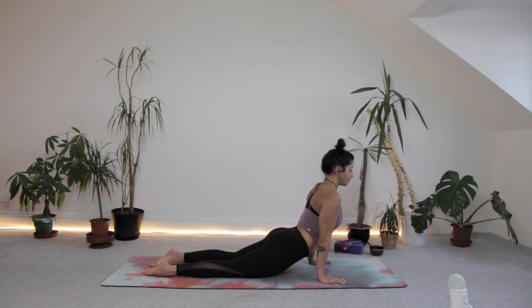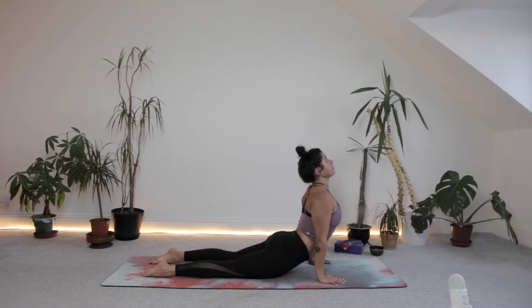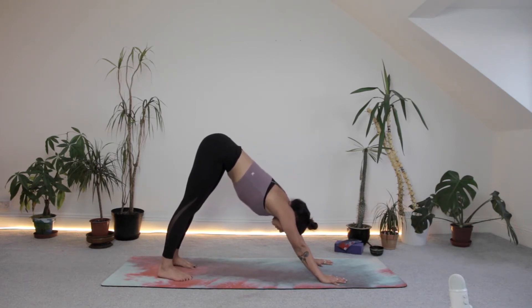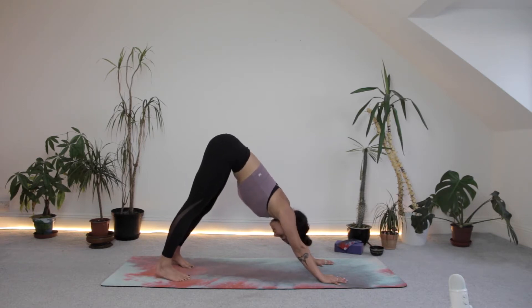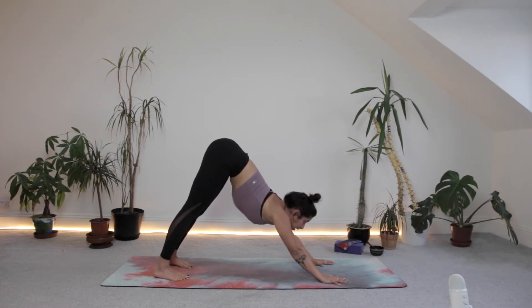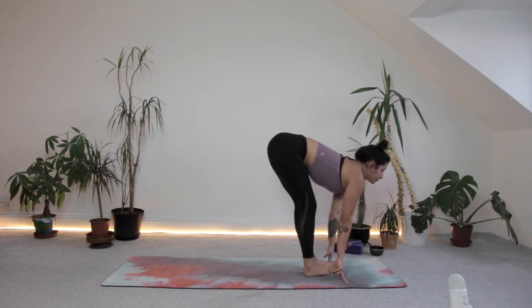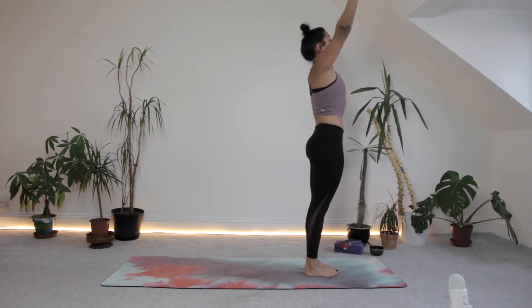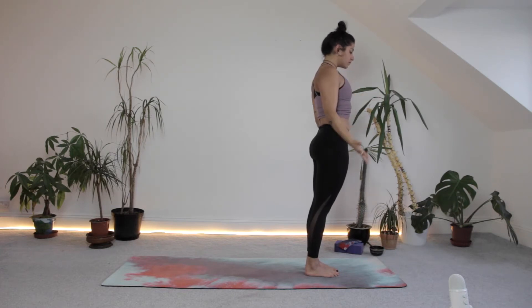Inhale, lift the chest as high as you want to go — squeeze your shoulder blades together, squeeze the butt. Exhale into downward facing dog. Five breaths here. Make sure you're really trying to push through the whole hand — the heel of the hand, the fingertips, the knuckles included. Make sure the shoulders are being supported, not just collapsing. Don't worry if the heels are off the ground or if you have to bend the legs. Next inhalation, look between the hands, step or jump to the top of your mat. Halfway lift. Exhale, folding forwards. Inhale, push through the feet, circle those hands up. Exhale, landing.